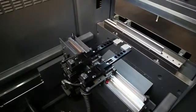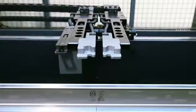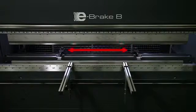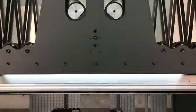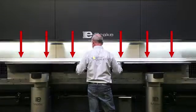The machine's back gauge comes as standard with CNC-controlled X-axis and R-axis and can be extended up to four axes. Thanks to the innovative machine construction, the back gauge can operate throughout the full working range. The unique roller drive equally distributes the pressing forces, largely eliminating the need for crowning.